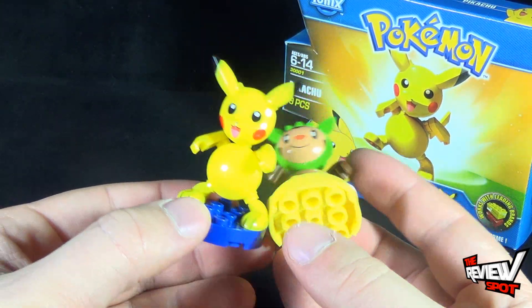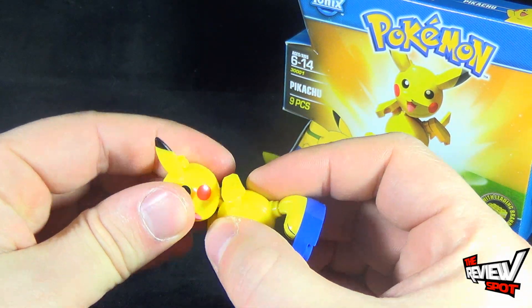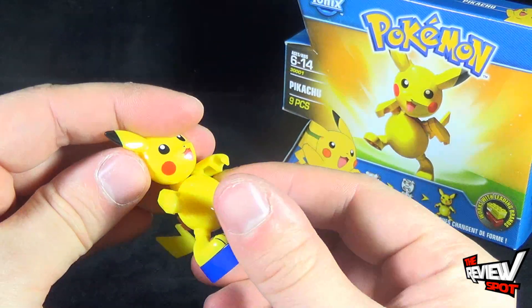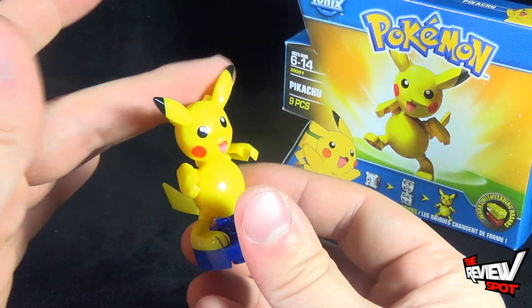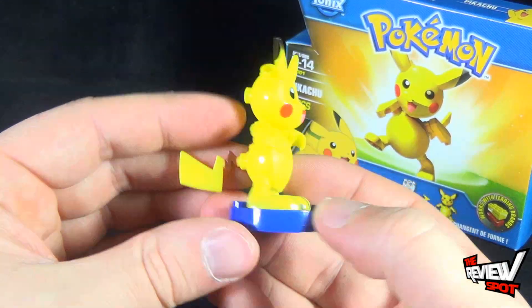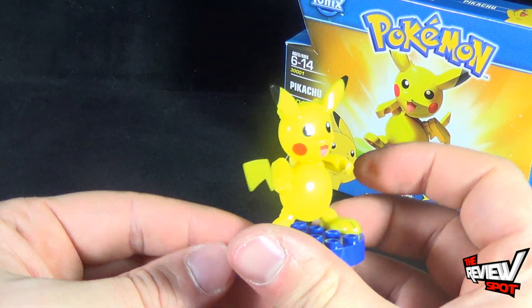They're really nice pieces. Sadly, Pikachu doesn't have a lot of articulation. I kind of wish they had some sort of head swivel, but really just by the nature of how it's put together, there's no head swivel. However, the head does move back and forth, the arms swivel, and so do the legs. The tail also can swivel, so you can have it any which way that you want.